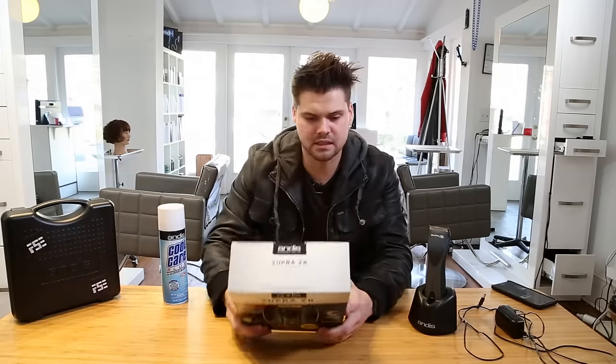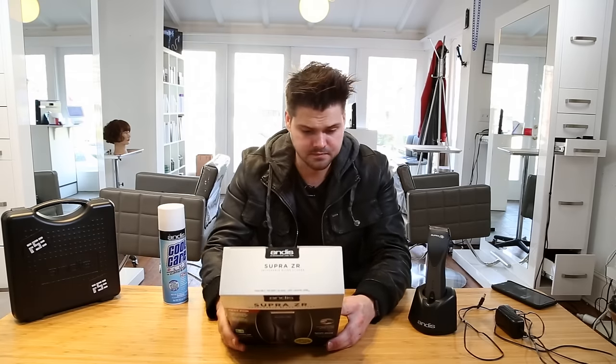It runs on a two-hour charge with a lithium-ion powered battery and works with the detachable blades. It comes with the triple zero blade, so if you like doing scissor-over-comb or clipper-over-comb and don't really do anything else, you already have the blade you need — it's nice and tight and creates clean lines. If you want to do more fading, then get the other clipper blades as well.